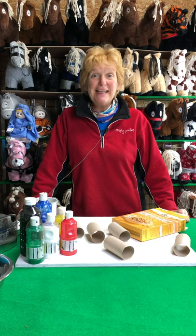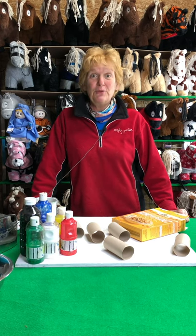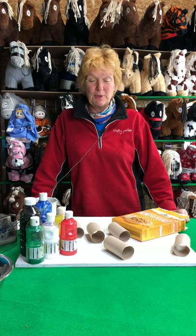Hello everybody! Today it's Sunday film day and I'd really like you to help me make a film about Crafty Ponies showjumping. If you'd love to join in, it's really simple.